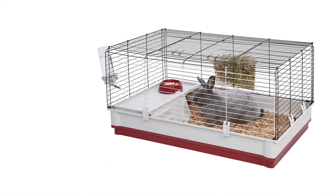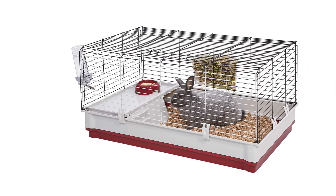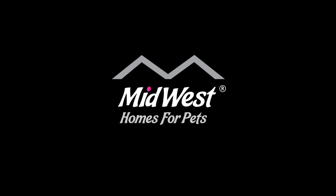Your Wabitat is now fully assembled and ready for bedding, food, water, treats, and a furry friend. For more information on Wabitat Rabbit Homes, as well as printed instructions, visit midwesthomesforpets.com.